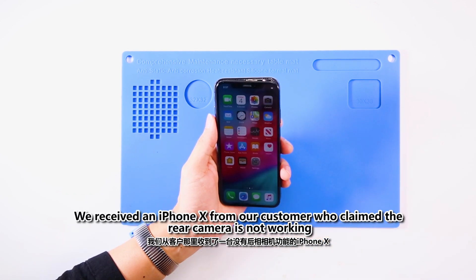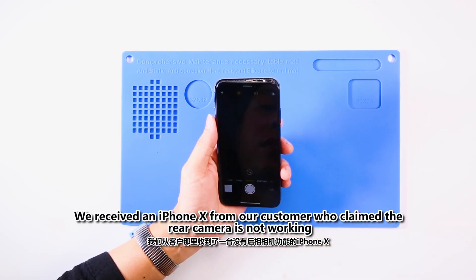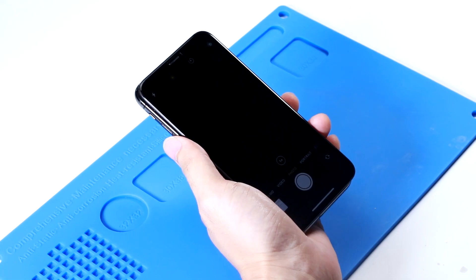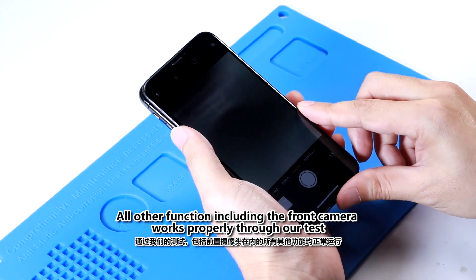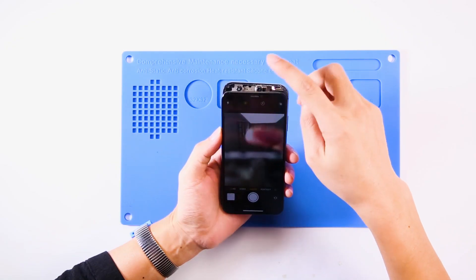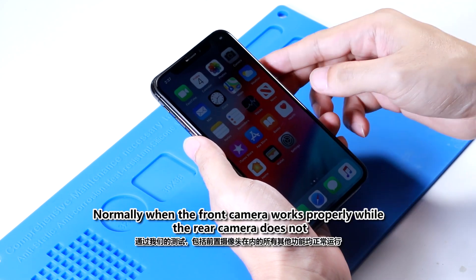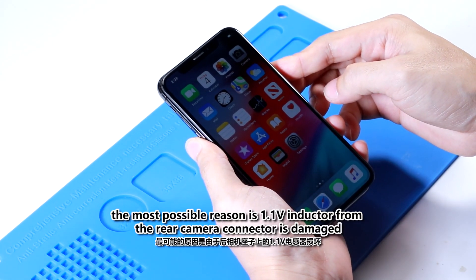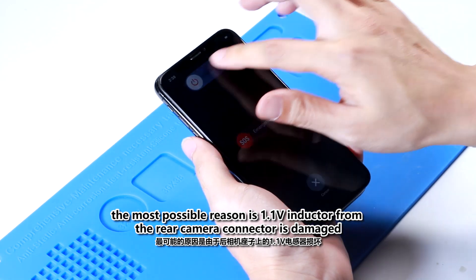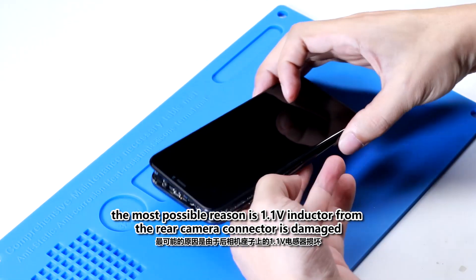We received an iPhone X from our customer who claimed the rear camera is not working. All other functions, including the front camera, work properly through our test. Normally, when the front camera works properly while the rear camera does not, the most possible reason is the 1.1 volt inductor from the rear camera connector is damaged.